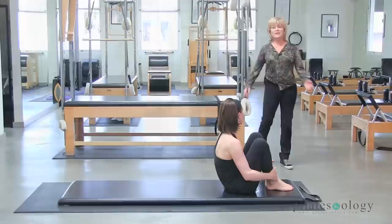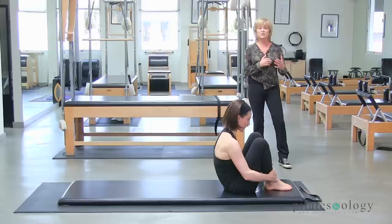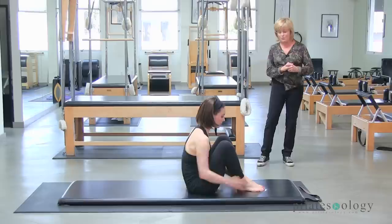Jordan will do this for us — I'm going to step back and give her space to show what she can do. We're going to start with rolling like a ball, go into open leg rocker, transition right into boomerang, and then transition into seal. The transitions are important to keep the flow going so there's never a stop. You're constantly rolling, and by the time you're done, your spine feels wonderful.